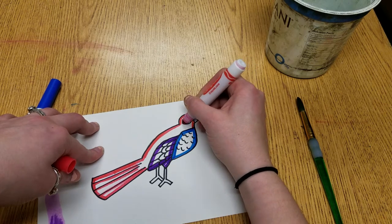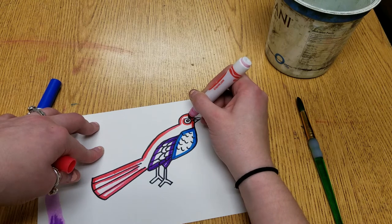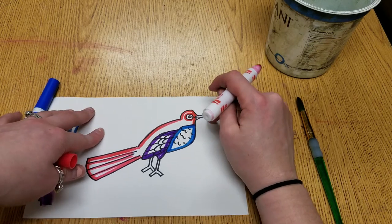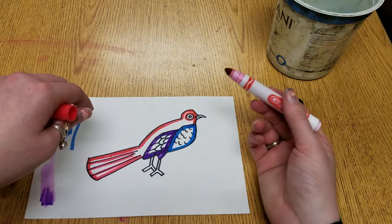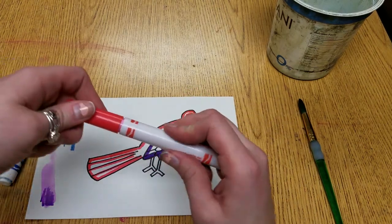I think I'll do a line around the outside of the eye too. I'm leaving the beak blank because that's going to be orange. I'm leaving the feet blank because that's going to be orange. I'm leaving the eye blank because it'll get blurry if I try to put a color on it now.